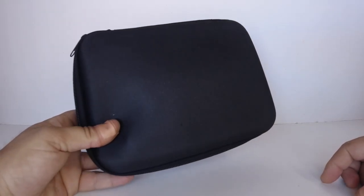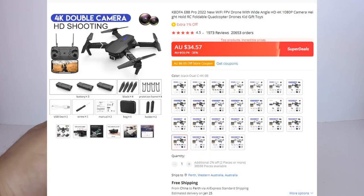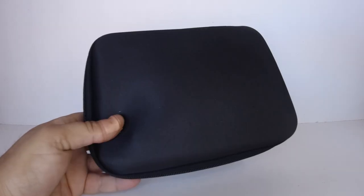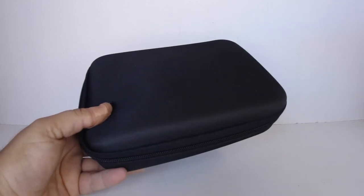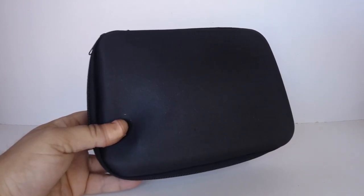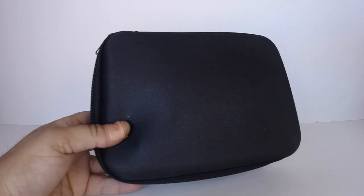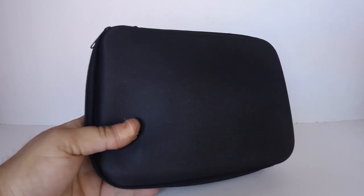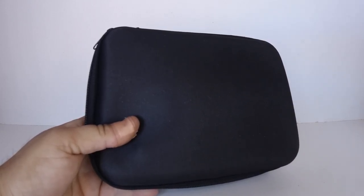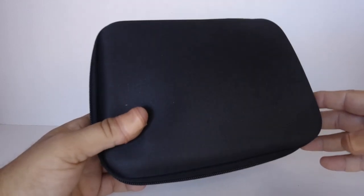G'day guys, welcome back to the channel. Today I'm going to be reviewing a Wi-Fi FPV drone that I picked up from AliExpress for only $30 last month. This just arrived today, so I'm going to show you what we get in the case, take it for a test flight, see how it flies, see what sort of flight time we get, and check out the camera quality. This one is called the E88 Pro. I bought it from the KB DFA store for only $30, and I ended up buying the three-battery option.